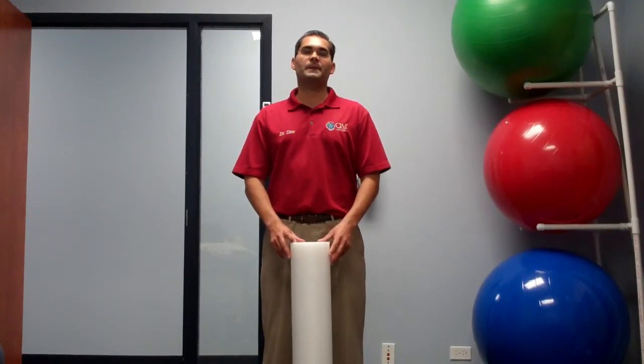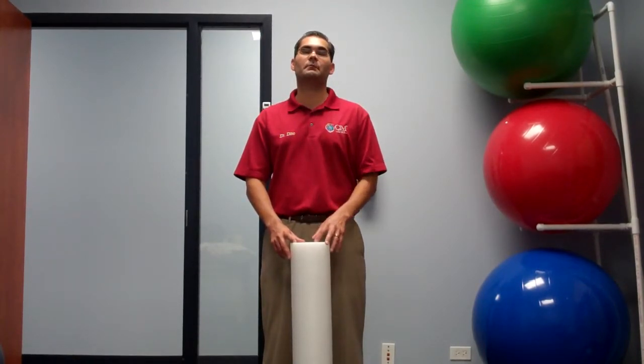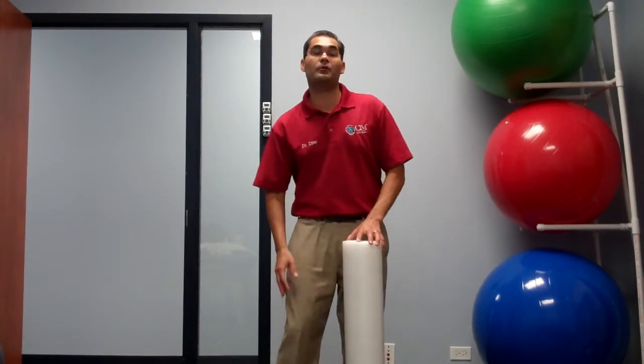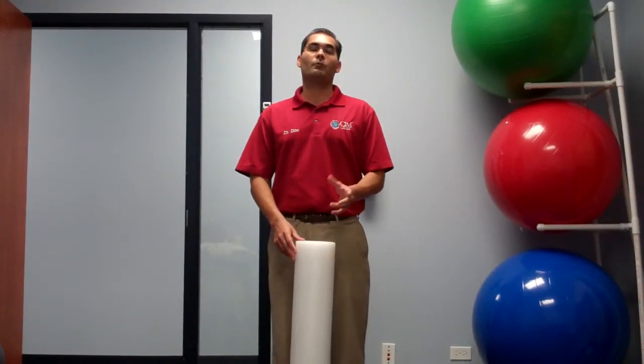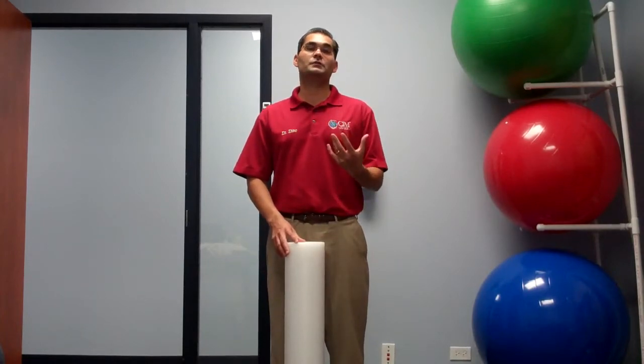Muscles tighten in response to stress. One of the most common things they do is form adhesions or tight spots in the muscle. A common area where adhesions form is in the muscle on the outside part of the femur or thigh bone, called the IT band. The foam roller is a great piece of equipment to roll over and reduce those adhesions in response to stress.